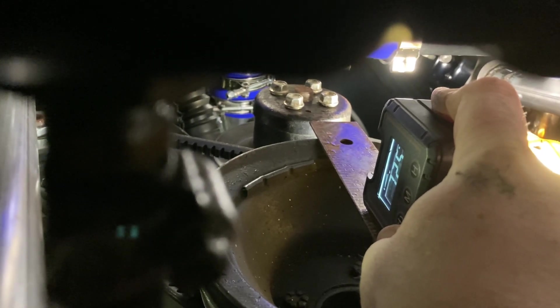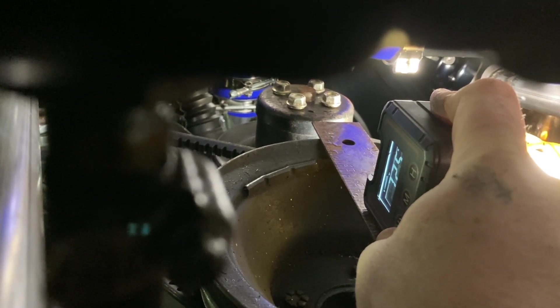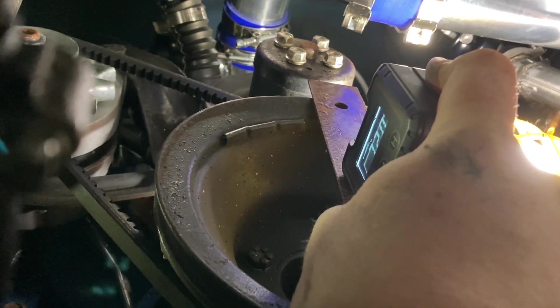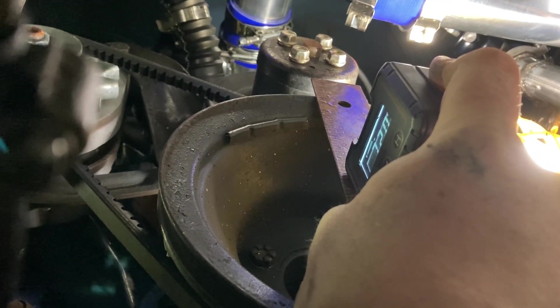About 7.25 degrees is what it looks like here. You want to note that it's going down on the arrow.